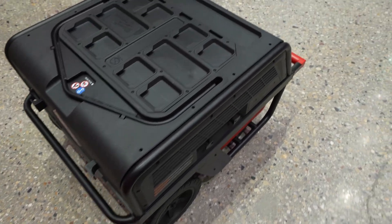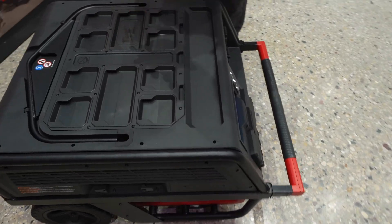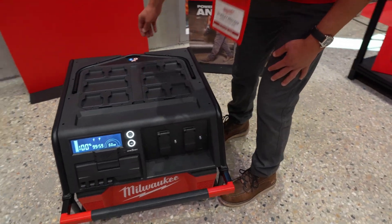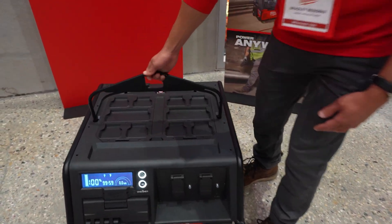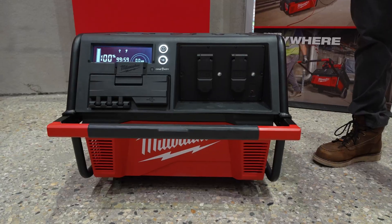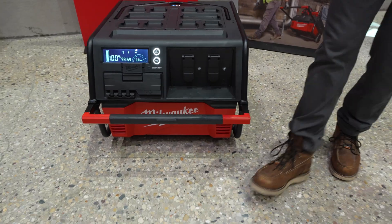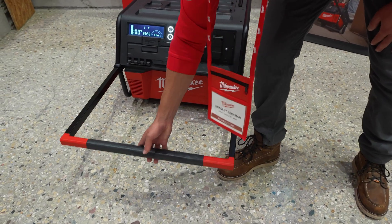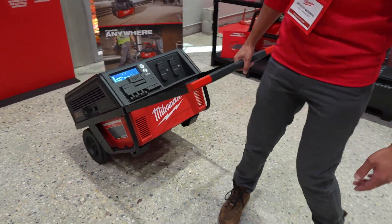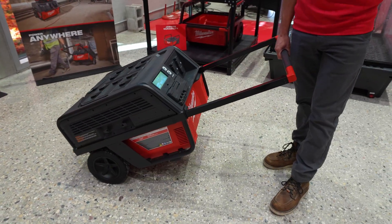On top of the Roland you'll see pack out cleats so you can stack up everything you need and make one trip right to where you're working. It also has a hoist so you can lift it up on the job site. The telescoping handle in the front makes it very easy to wheel around the job site with one hand, and it's short enough to fit underneath a truck bed cover.